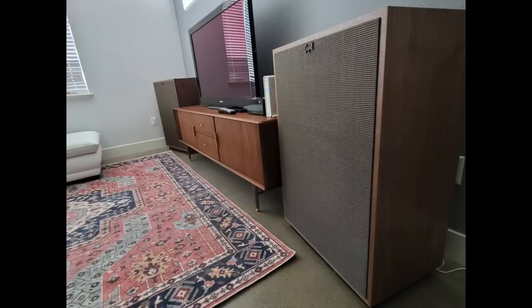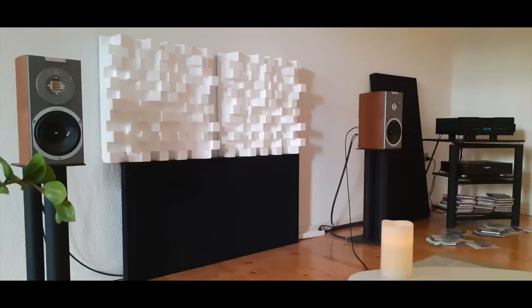I like David's minimalist approach to audio — he's running a Naim Unity Atom amplifier with Klipsch Cornwall 4s. That's it. Henrik is 49 years old and has been a music lover and audiophile for 25 years. He lives in Denmark. His amplifier/DAC is a Gryphon Diablo 120, CD transport is a CEC TL5, and the speakers are Audio Vector R1.